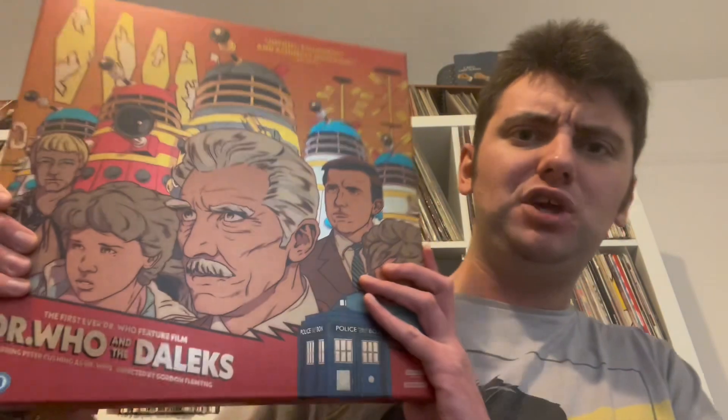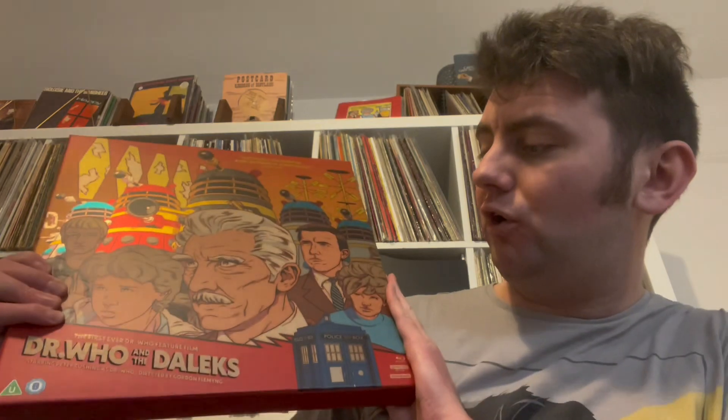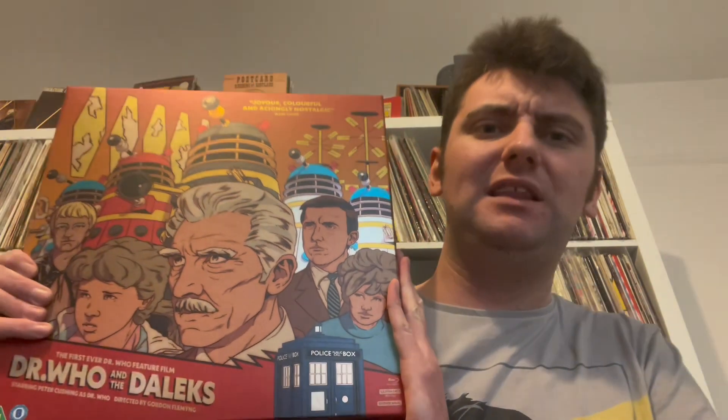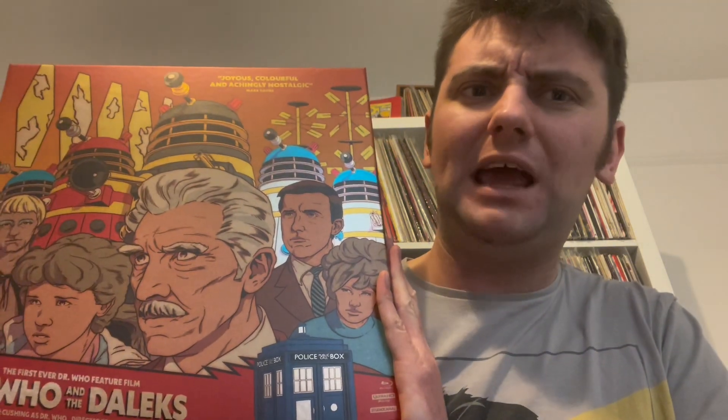I am getting my new tripod fixed up at the minute, so hopefully in future videos this will be looking a bit more dapper. But without further ado, I'll get on to what I'm going to do today — and it is this unboxing of this beautiful Doctor Who and the Daleks vinyl set, plus the 4K slash Blu-ray, the recommissioned 4K Blu-ray that came out like nearly a couple of years ago.